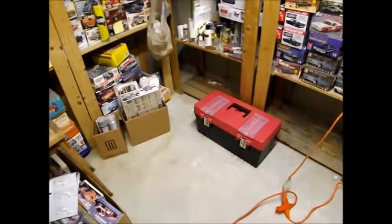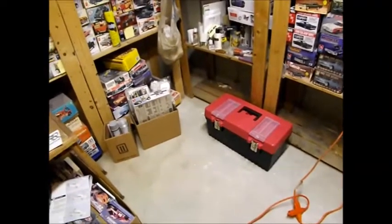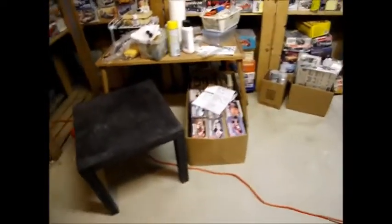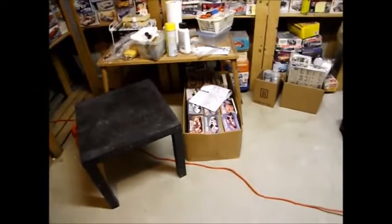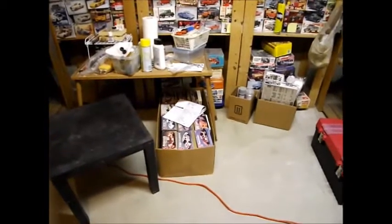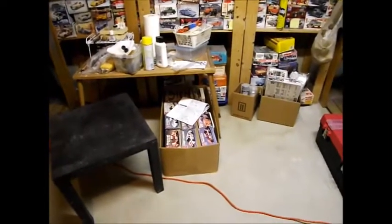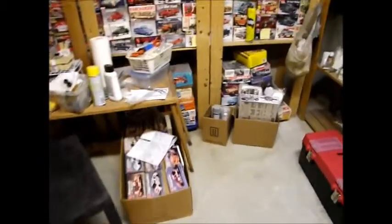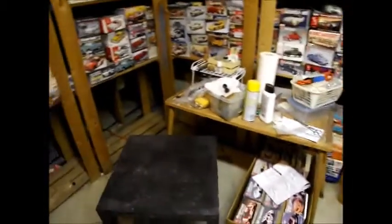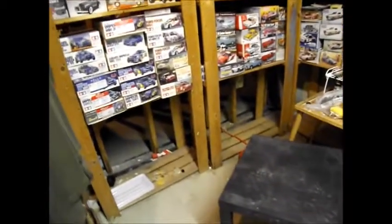When I went to the NNL Nationals in Toledo I was handed a couple packages of knife blades, tools, and sandpaper. I have to say hello to my friends out there who helped me out in my time of need. A couple of my buddies put out the word that I'd had a struggle again, and again I thank all those people, because it's a humbling experience to see how many people reach out and offer to help.